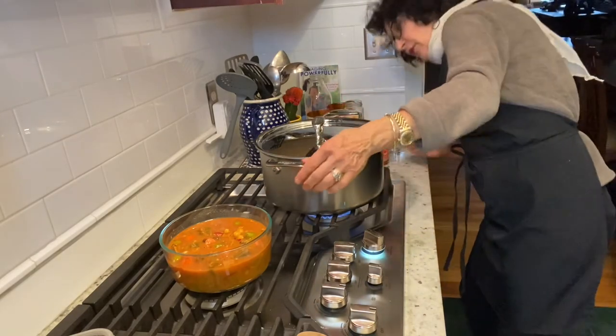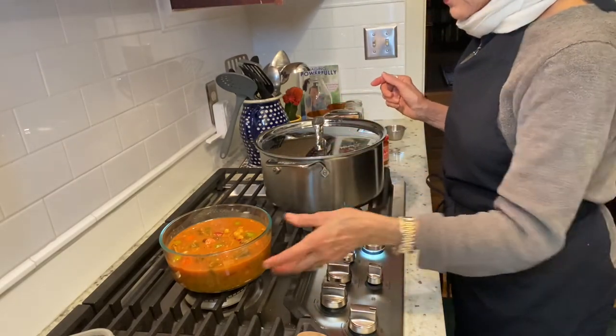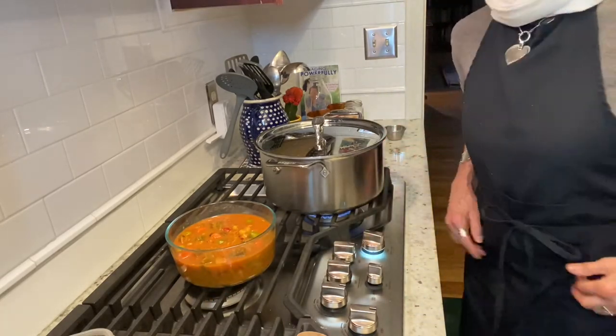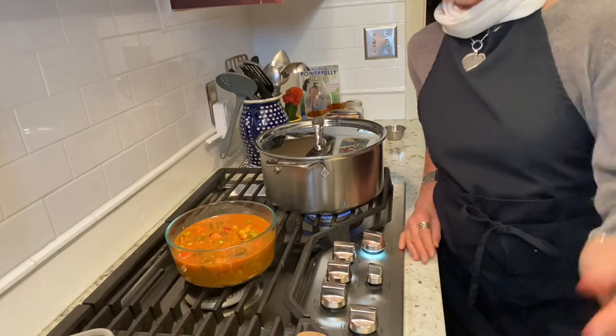It brings me back to my three weeks of wandering through Marrakesh and Fez and Casablanca and all that fun stuff. Take care of yourself. Picture yourself living not just long, but healthy, vibrant, balanced with joy because you feel terrific, because you've taken good care of yourself. And one way to do that is to eat really well. Have a great day because I know I will. Bye-bye.